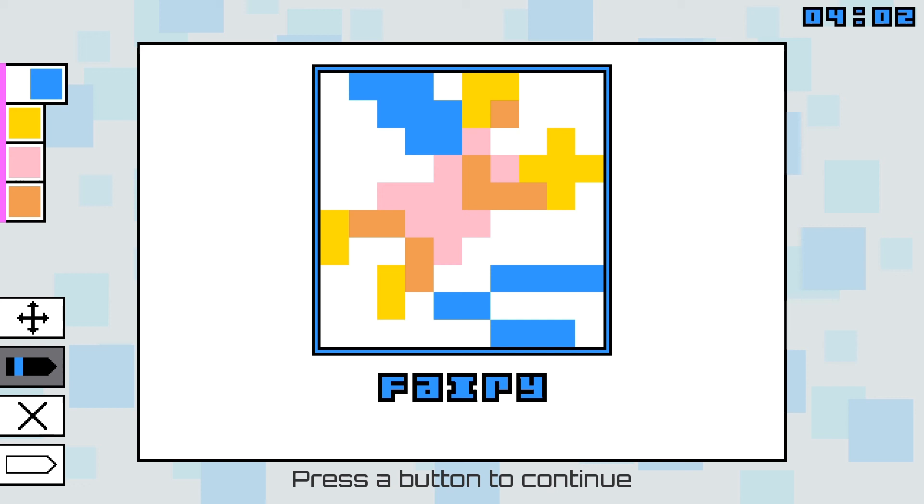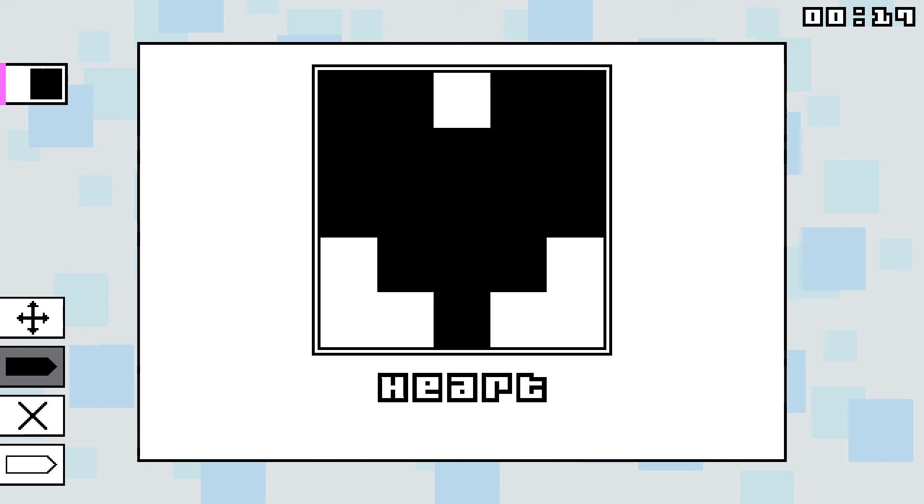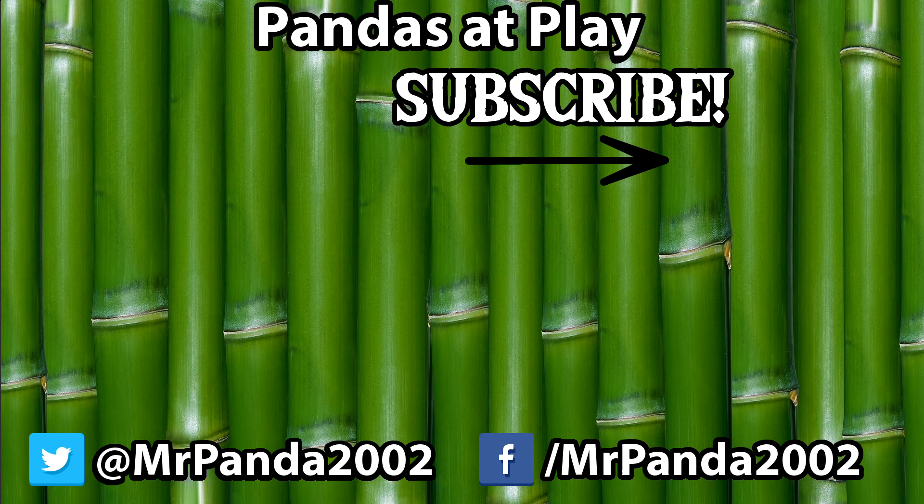Thank you so much for watching my video review. If you enjoyed what you saw, please be sure to give it a like and color in that subscribe button. And you can uncover more videos on my channel. Please be sure to let me know what you think of Picapix Deluxe. Are you a fan of Picross? What are your favorite Picross or Picross-like games? And what are your favorite puzzle games in general? Let me know your thoughts and questions in the comment section below. Again, this was Alex, aka MrPanda, and until next time, bye-bye!